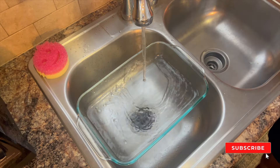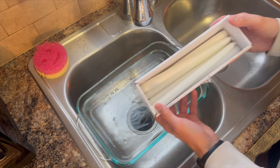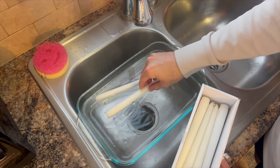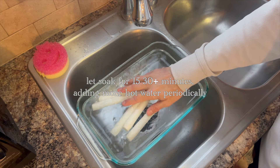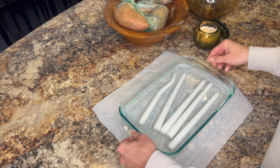For our next DIY we're going to fill a dish with hot water — I'm using a longer baking dish, but any dish that can accommodate longer candles works. We're going to place candles in that water and let them soak for at least 30 minutes, refreshing the hot water periodically. You might even want to let them soak even longer.